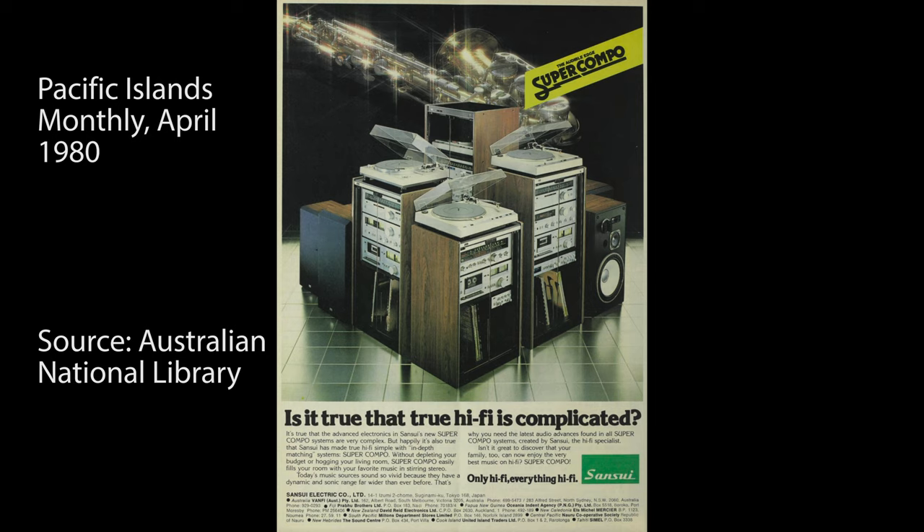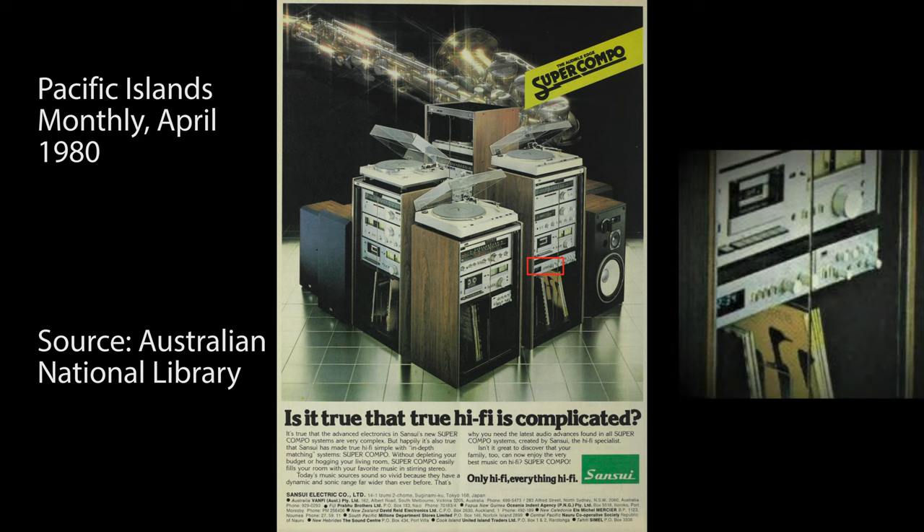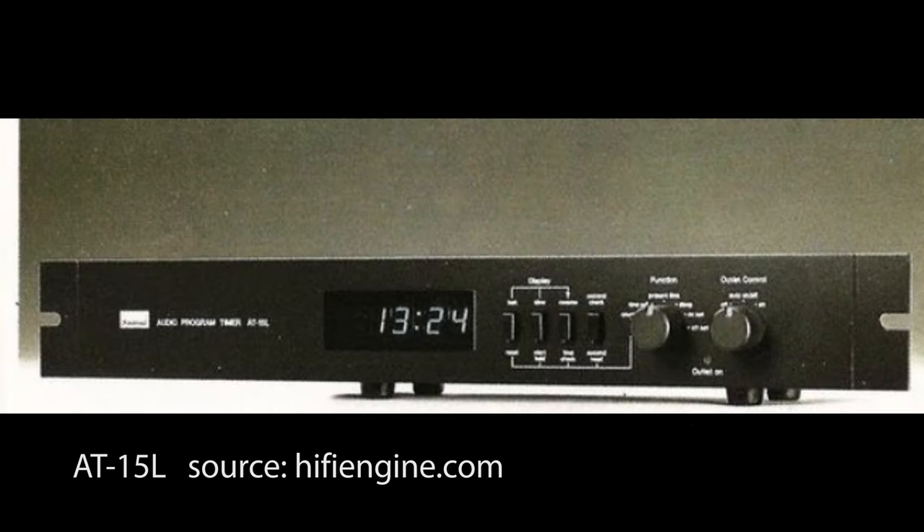Here's an ad - couldn't find much about this. It's from Pacific Islands Monthly in April 1980, and you can see it came as part of these super compo - I guess that's component systems back then - so part of that stack. They also offered the AT-15L, which was a rack mount model.